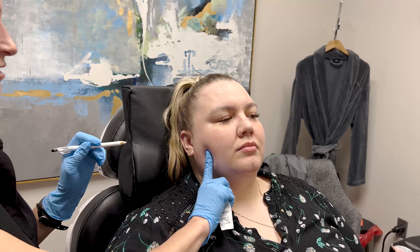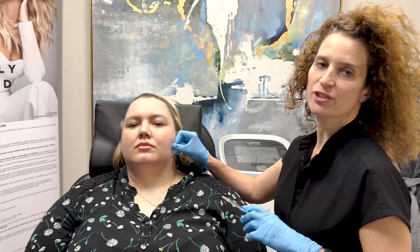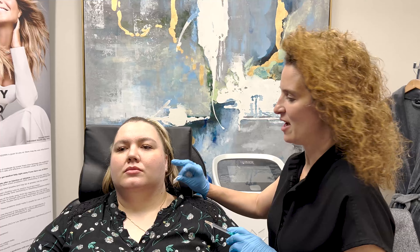Relax. Try it again. Okay. So we have to use at least 30 units of Botox per side. Otherwise it's probably not going to last very long, and it can last for a year or even more when you do a good dose like that.